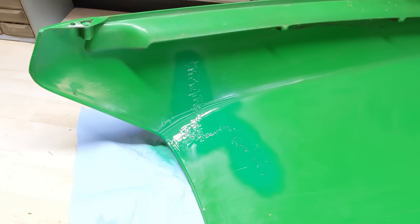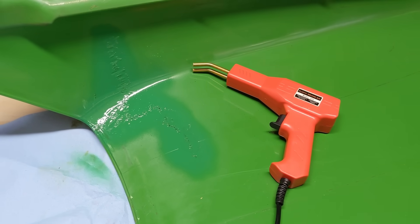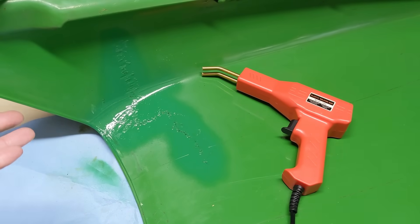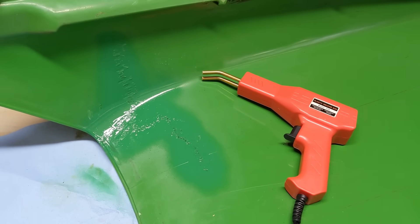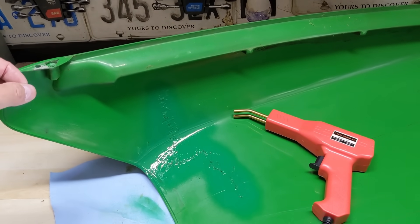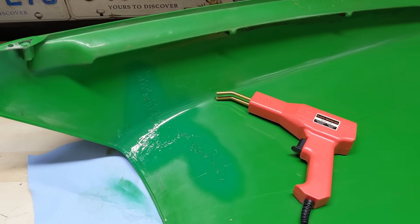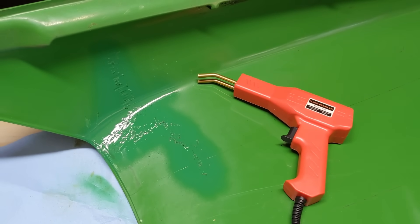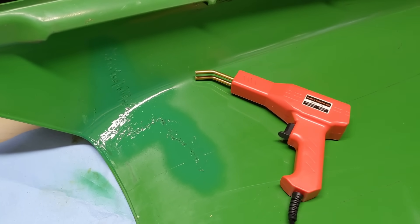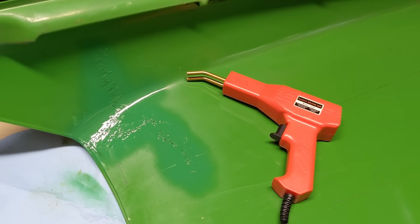That pretty much wraps up today's review slash repair. Final thoughts: for $37 Canadian the results speak for themselves. I went from a cracked plastic hood with absolutely no structural integrity — where lifting from the center or side edge would have spread that crack — to a fully reinforced repair using about 20 of the larger wave staples. For an additional $20 or $30 you can get different staple varieties to fix just about anything.